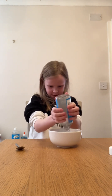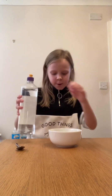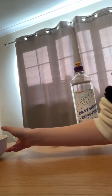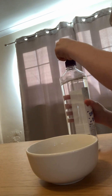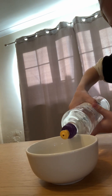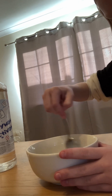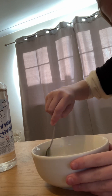I'll show you all my slimes when I've finished this. I'm just gonna be making a clear one. This is what it looks like so far — it doesn't look like anything is in the bowl, but there is. Now we're gonna open this and put a bit of activator in, then stir it around. Look at that — it looks so gross!